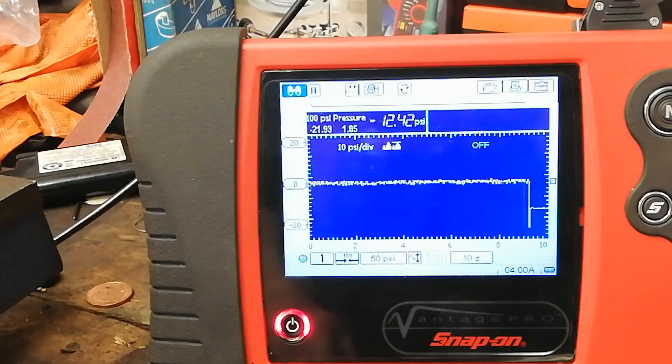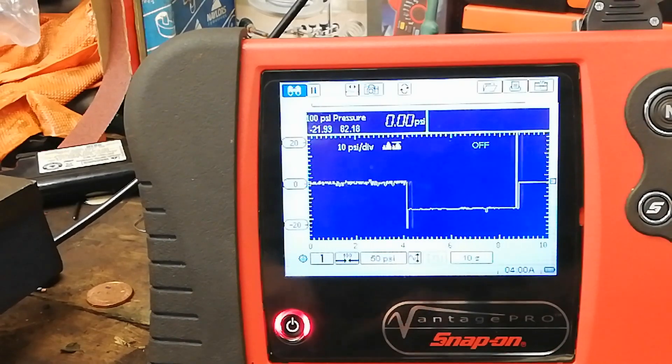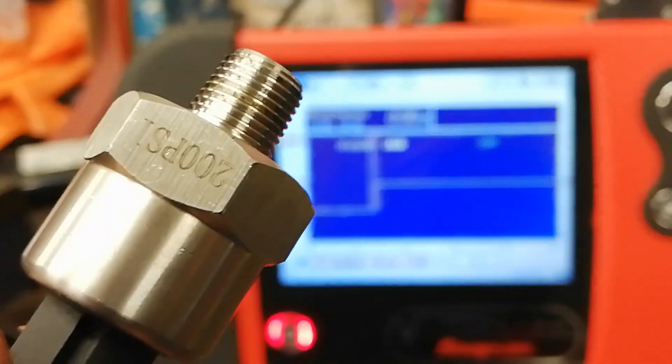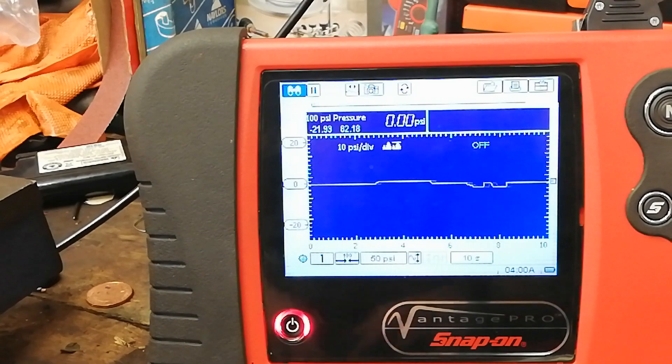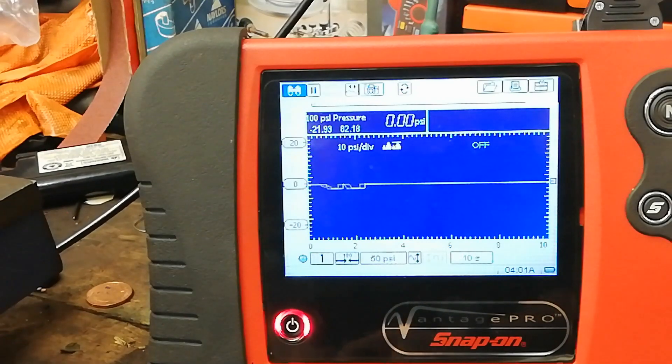I'll just change that to the 200 PSI - that's the 200 PSI one. Give it a bit of a blow, a bit of a suck - there it's going negative. What I've found is the numbers are completely wrong - it's not very accurate.